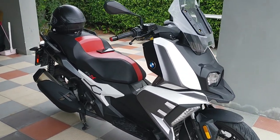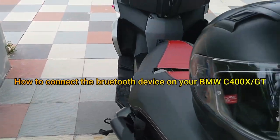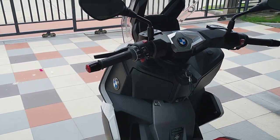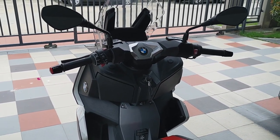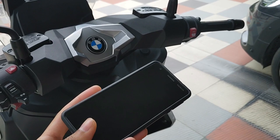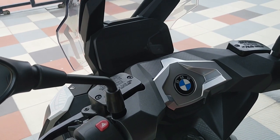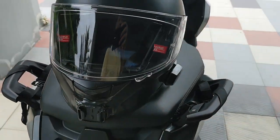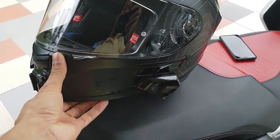Good morning everyone. Today we are going to present how to make a connection for BMW C400X or GT — it's the same. How to make the connection from Bluetooth to mobile iPhone to BMW C400X, and through the Bluetooth for your helmet.